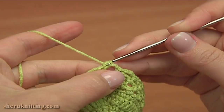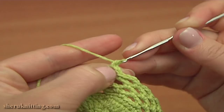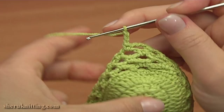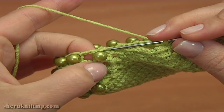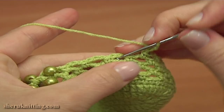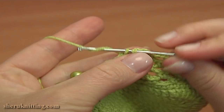Now to begin round 9, single crochet around the post of the single crochet we've just made. Then chain 3 for the chain space and single crochet into the next chain space of the previous round. Again chain 3 and single crochet into the next chain space. Keep working till the first chain space of 2 right before the first bead. So chain 3 and single crochet into the next chain space. Again chain 3 and single crochet, and the last time chain 3 and single crochet.